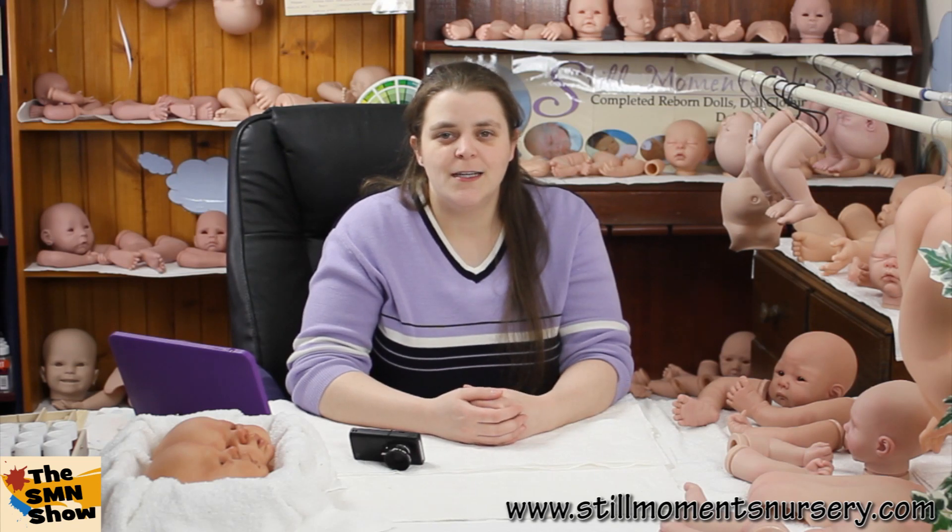Hey guys, it's Nikki from Still Moments Nursery. I had a couple of requests asking me to show what doll kits I'm working on, so I'll show you what I've currently been working on this week.